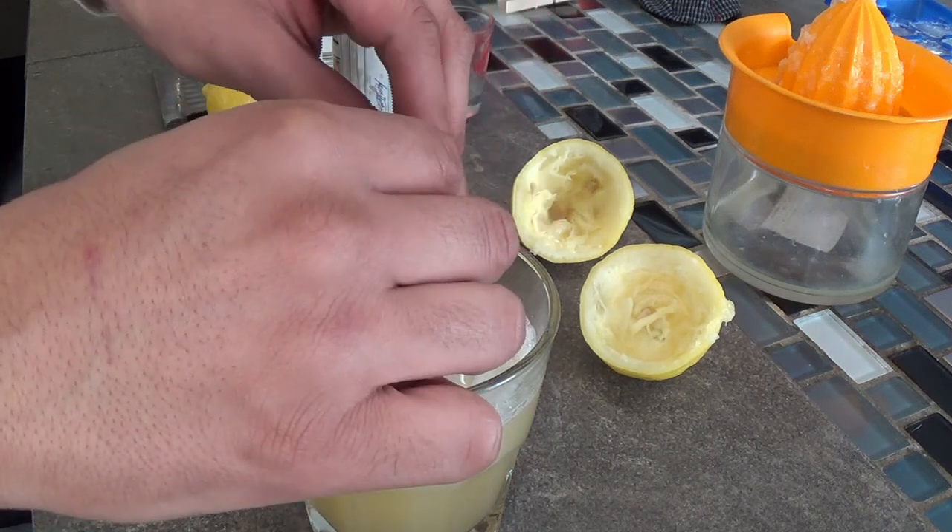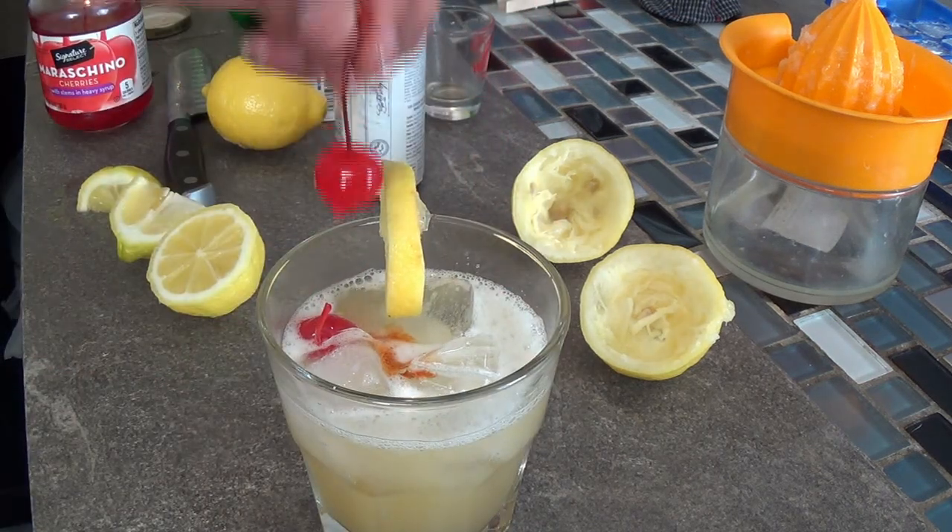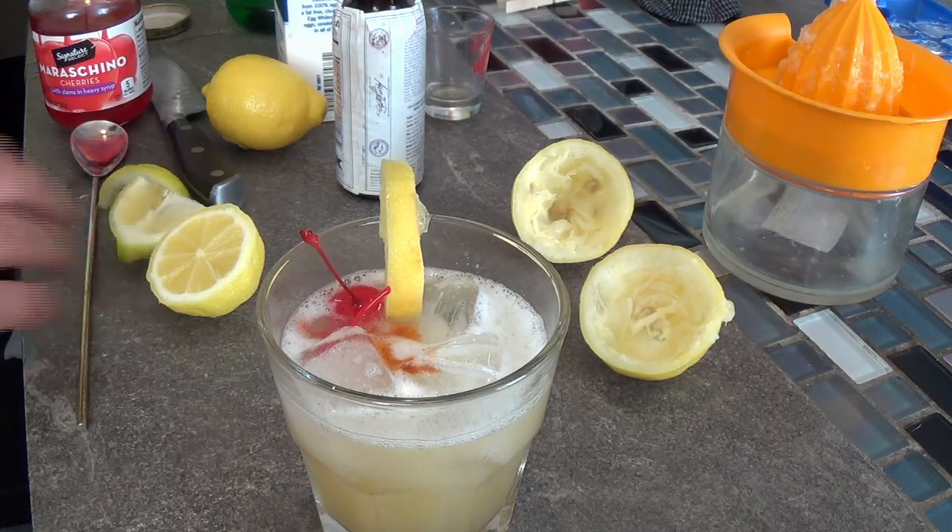Garnish with a lemon slice and a maraschino cherry. Alright. There you have it — a goddamn whiskey sour.